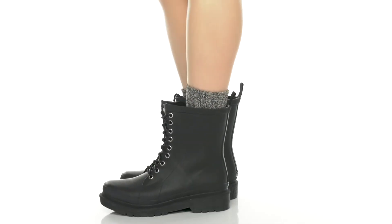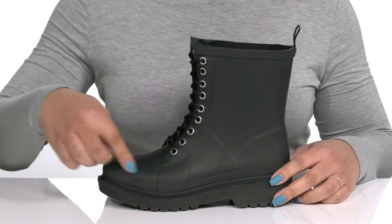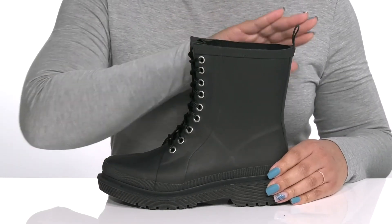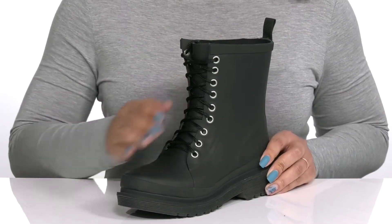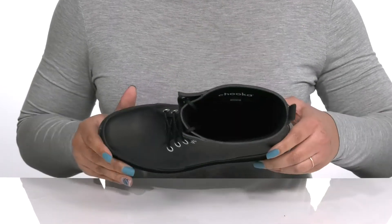The Damascus lace-up mid boots by Chuka features a waterproof synthetic upper that has sealed seams to keep you nice and dry, with a wide open collar and pull loop at the back of the ankle for easy on and off. They have a lace-up closure going up the vamp that gives you an edgy look and added style.